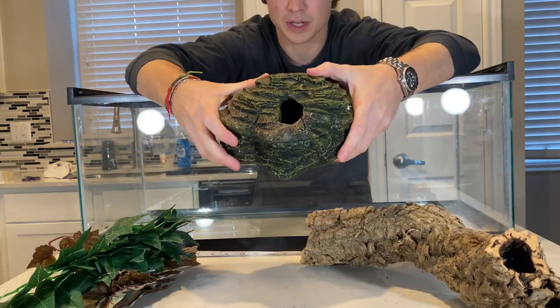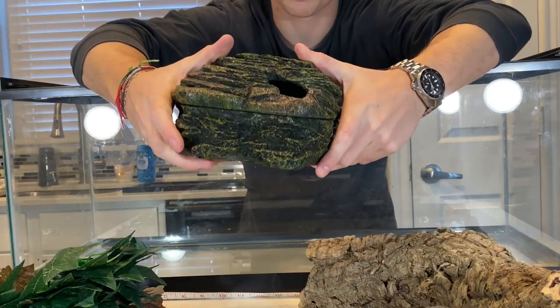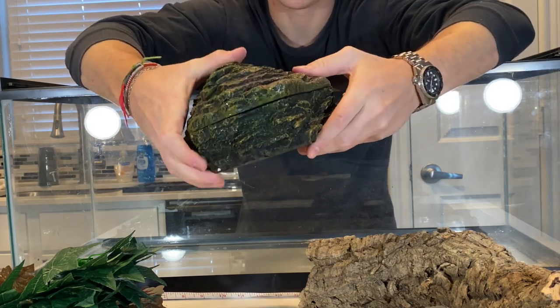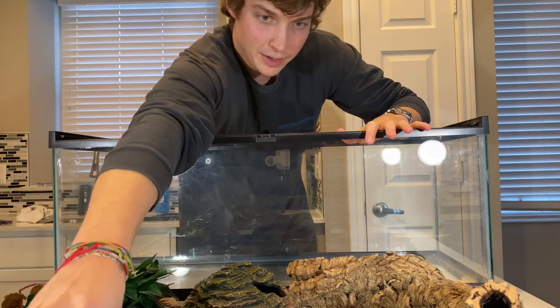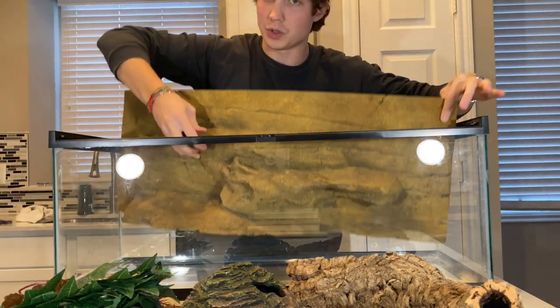We also got Edward a brand new hide. This one goes really well with his humidity box, so this will probably be his new warm side hide. We'll still have the other hide in here too, but I think he'll like this more with the smaller entrance. I'll put some aspen fiber inside it so it's comfortable for him. Before we silicone anything, I wanted to do a test fit of the background just to make sure it fits and so you guys can see what it's going to look like.